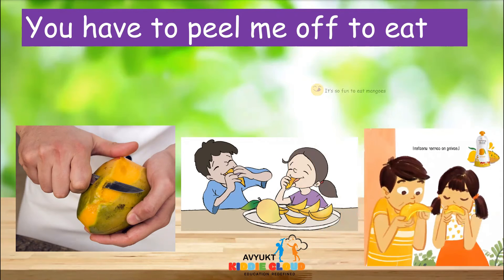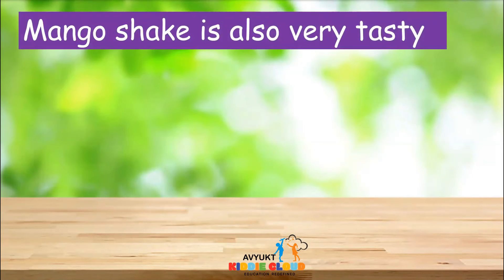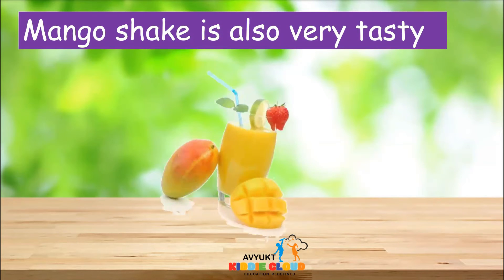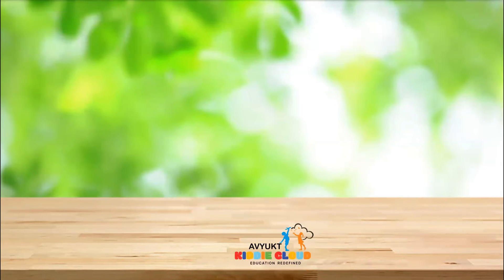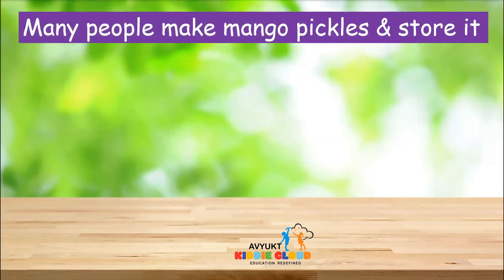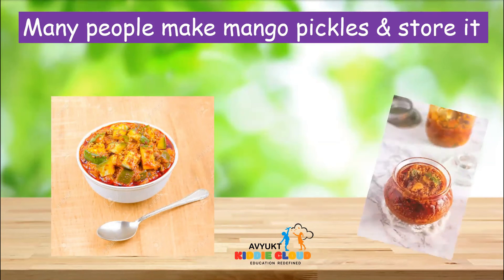You know what, it is always fun to eat mangoes because it is so juicy, and we can also have mango shakes. Mango shake is also very tasty. Many people make mango pickles and store it. Have you ever tasted the mango pickle?